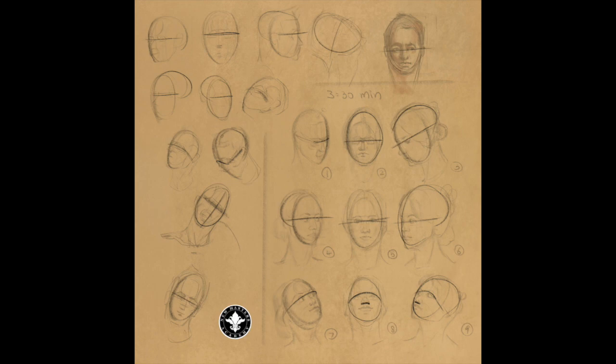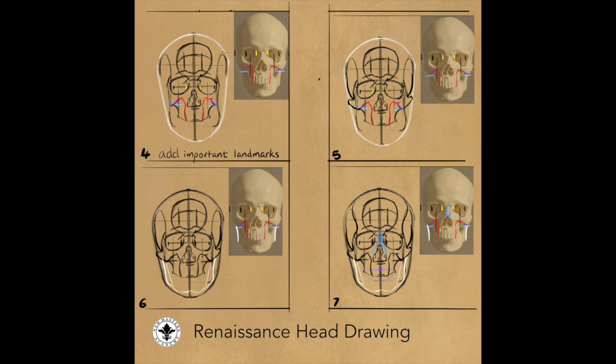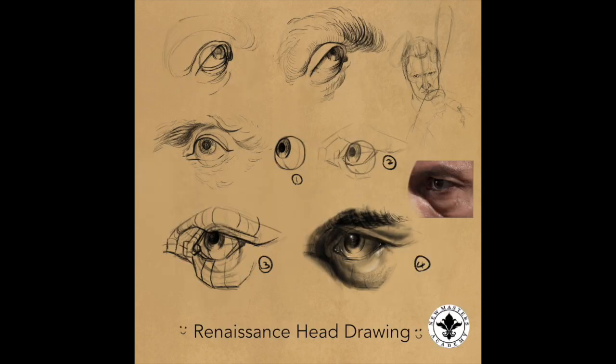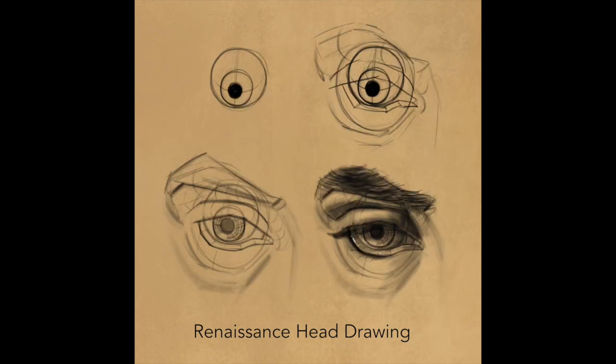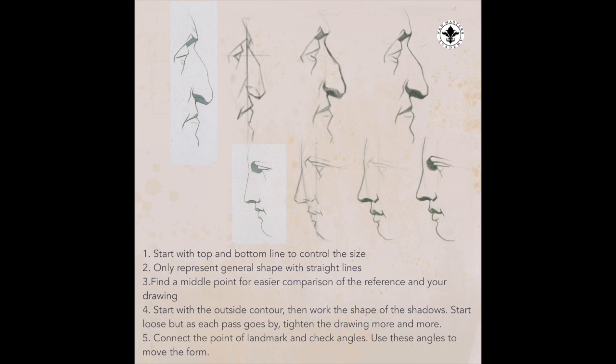Intermittently I practiced drawing the head with all its facial features. However, I realized my shortcomings, so I focused on individual features — what I call divide and conquer — in order to learn everything I needed to know to draw a face. During this time I also started to take the Sycra class, mainly trying to teach myself to attain more accuracy.